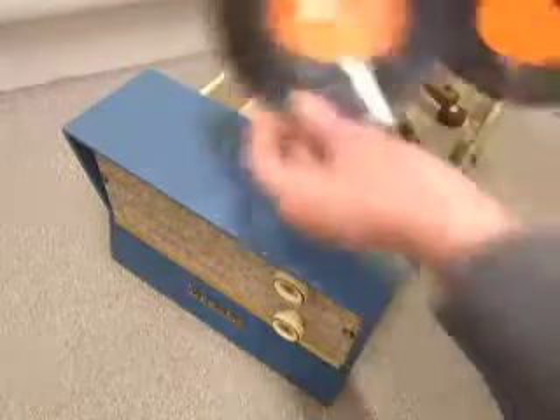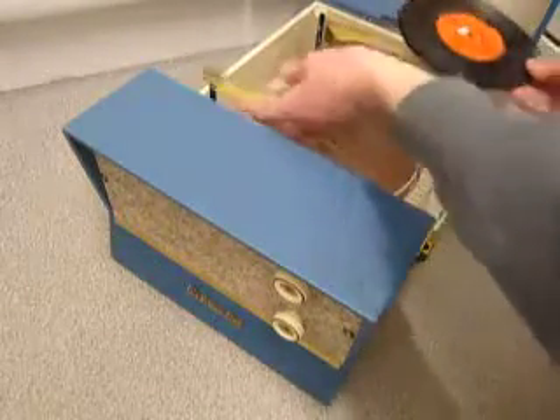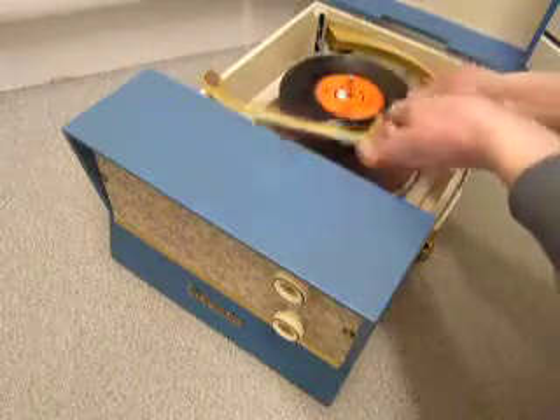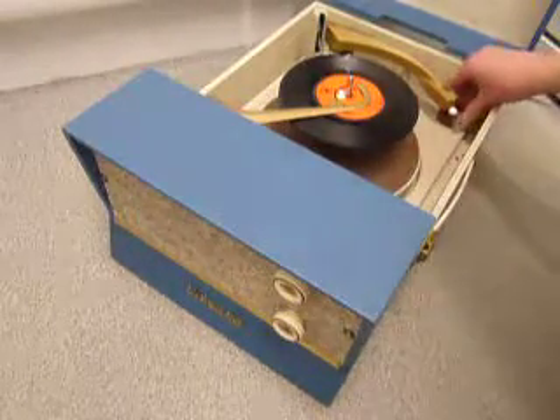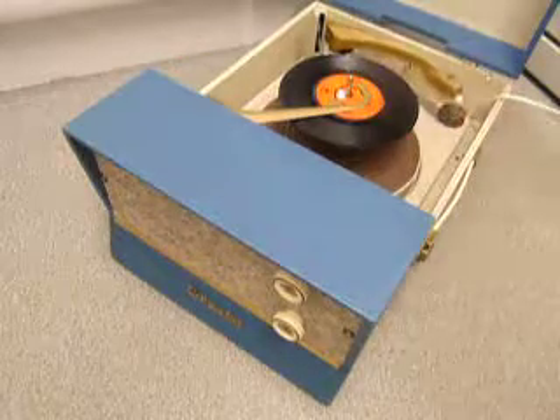You can load between one and eight records. I'll demonstrate with two just so you can see it play. Pop the records onto the spindle edge and put the stacker arm across and flick the right-hand control knob all the way around to start the auto changer.